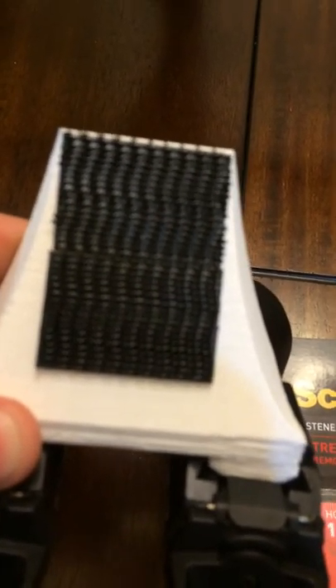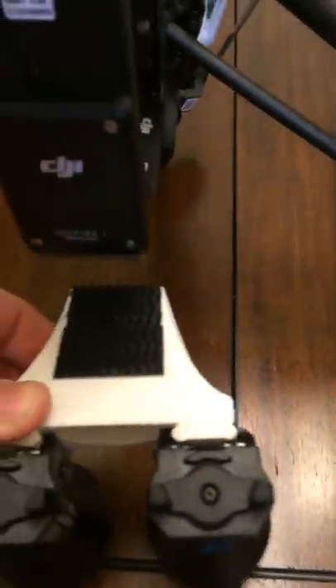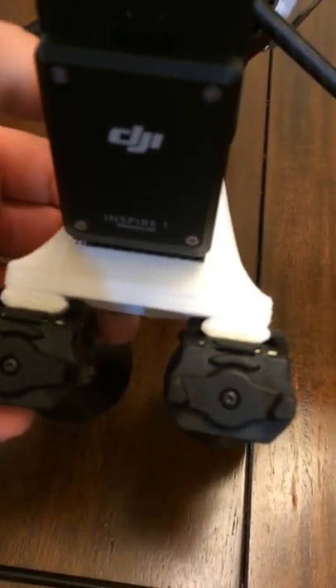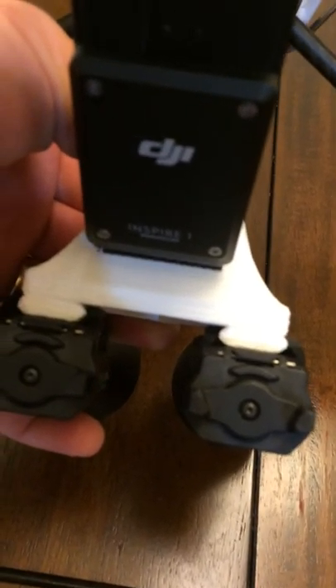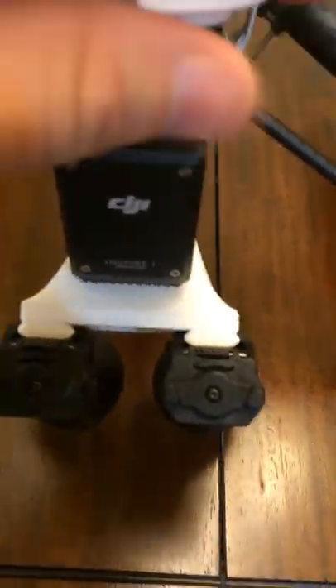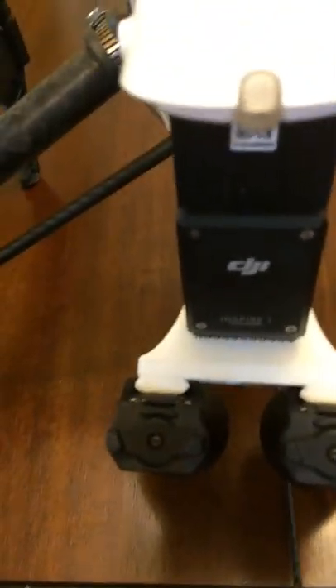Then take the same size strips and do the exact same thing on the light bracket. To attach it, simply put it underneath — it's kind of a two-handed operation, but I'll try to do it with one. And you can see it's as sturdy as can be; it's not going anywhere.